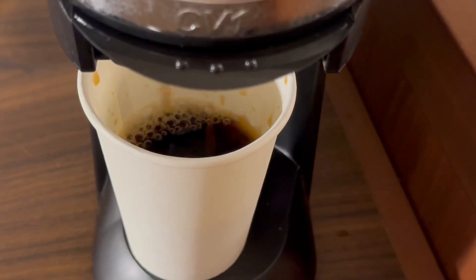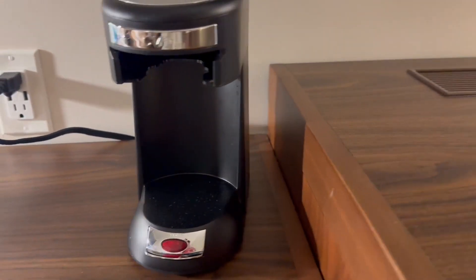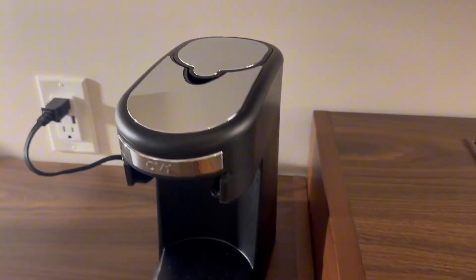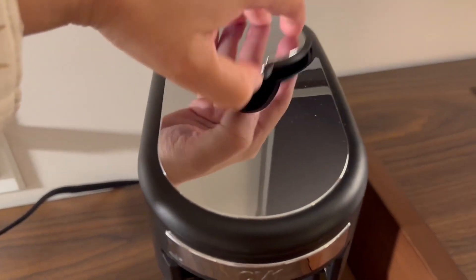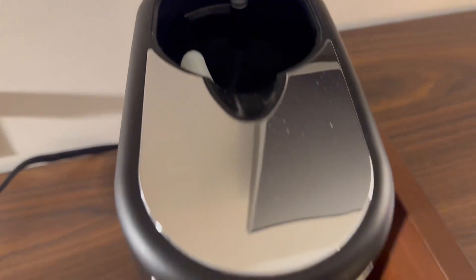Hi, I wanted to give you guys a close-up look of this single-serve coffee maker. So this makes up to 10 ounces. It's really nice to just keep on your desk, especially if it's just coffee for you. I like how simple this is to use, and I'm going to demonstrate by making myself a cup of coffee.